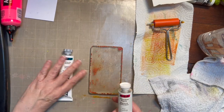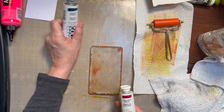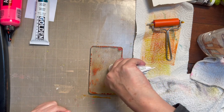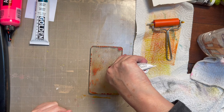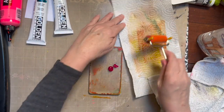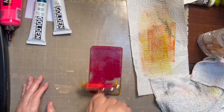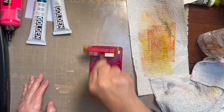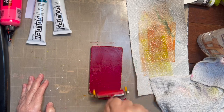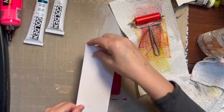So I have these two colors — this is quinacridone magenta, and this is turquoise phthalo. I'm going to try this quinacridone. I'm going to have to get more paper here. But let's see what happens. Again, this is just a small roller on purpose. Now that would be maybe a little too much paint.